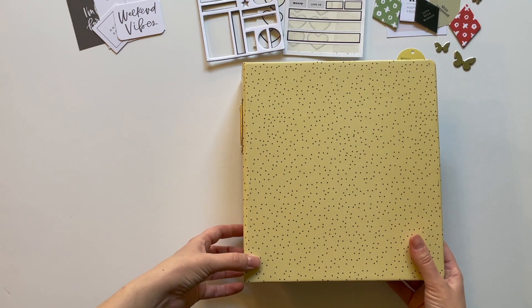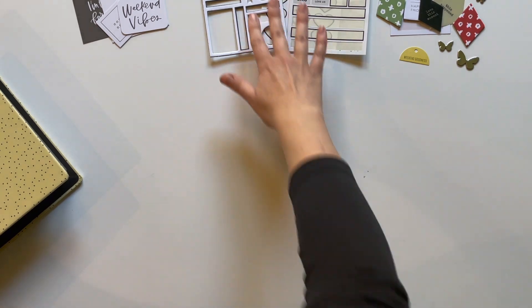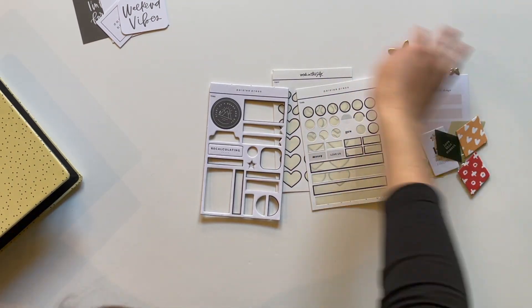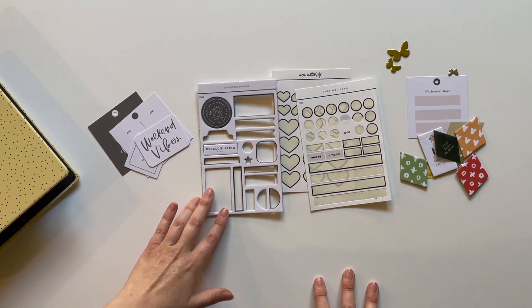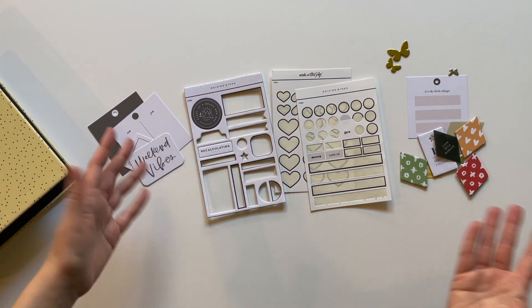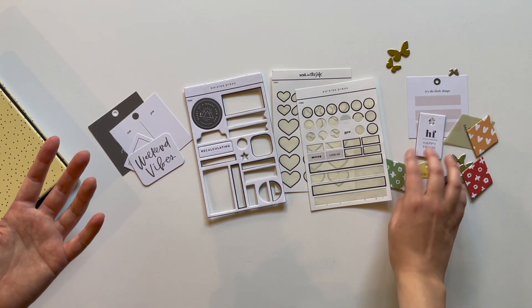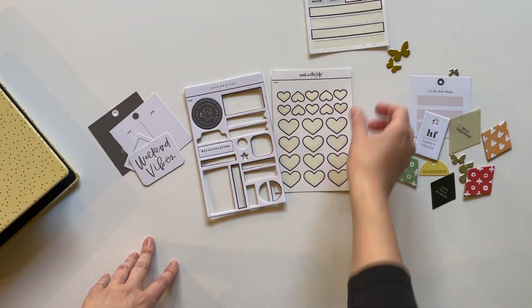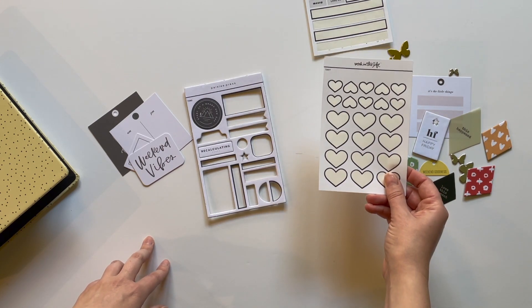I want to give you just a peek at what I have left over from my supply. I pretty much used everything. I got the AE minikit and I also got the Paisley Press minikit as well because I'm a sucker for black and white. And as you can see, I pretty much used almost everything. I'll incorporate a few of these things into Project Life, but pretty much used all my stickers except for a couple. Totally finished off the Black Hearts, which I love. This is so satisfying.